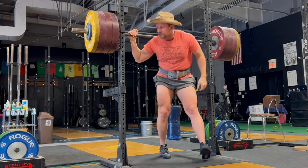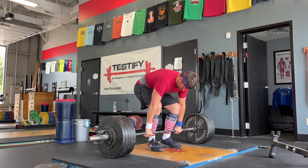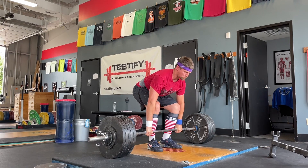Welcome back to another one of our two-minute tactics. Let's quickly discuss a problem that people have in their deadlift — specifically a problem with their shoulders. There are really two places this shows up.